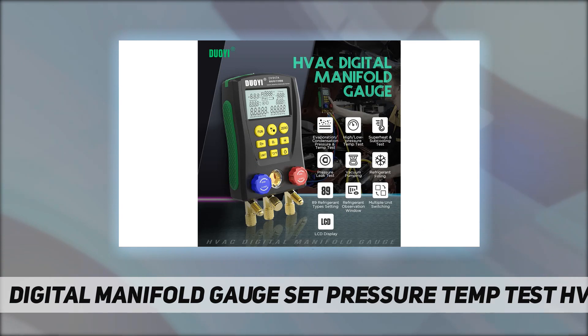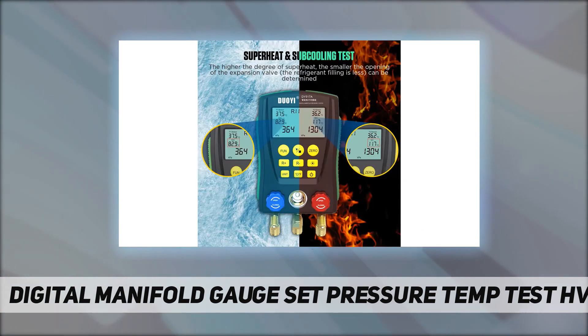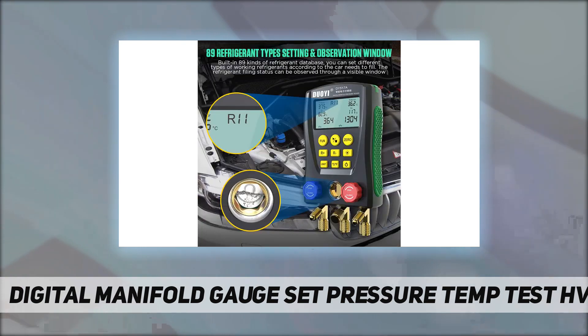When filling refrigerant, you can observe the filling status through the visible observation window. The gauge is equipped with a large LCD display for clear data display that is easy to read. You can also switch between multiple pressure units including kPa, MPa, bar, inHg, and PSI, along with temperature unit switching between Celsius and Fahrenheit.